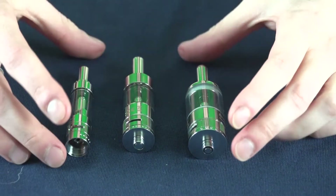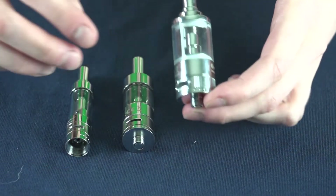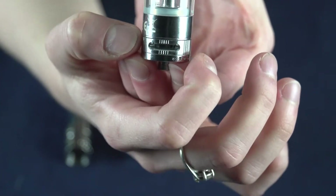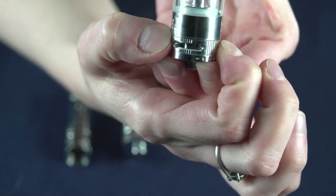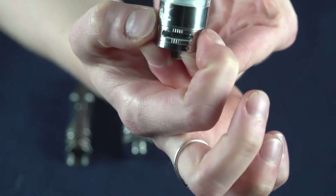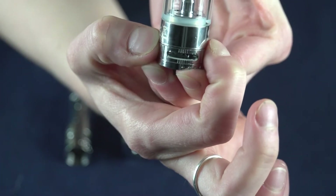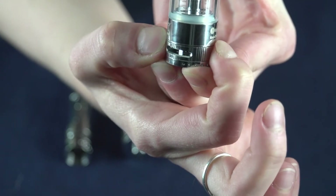All of these tanks have an airflow control down here on the base. Just spin it in either direction to expose more of the holes or cover them up, to dial in wherever your preference is.